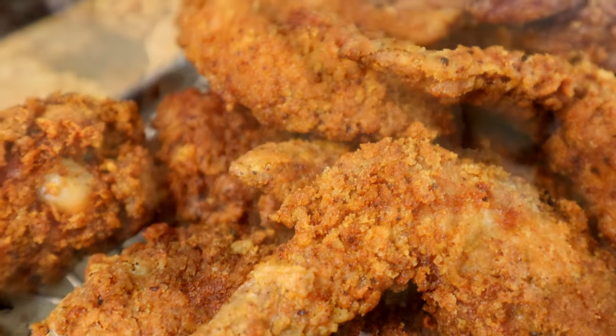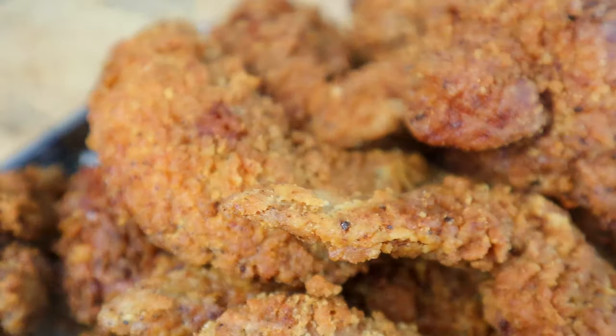You've seen the title and the thumbnail, and you already know you can't go wrong with some crispy fried chicken. But I'm going to show you guys how to make it extra crispy with this Korean fried chicken. Y'all ready? Get to your kitchen. Let's go.